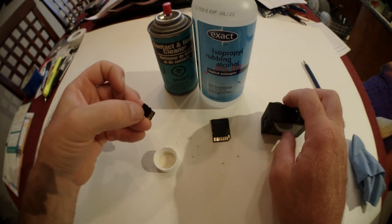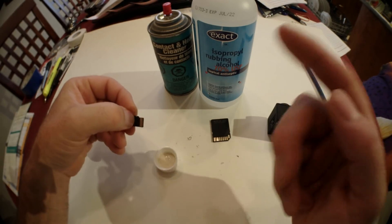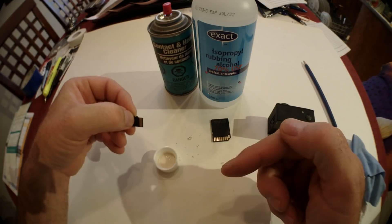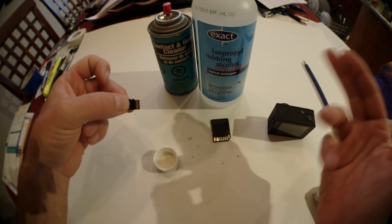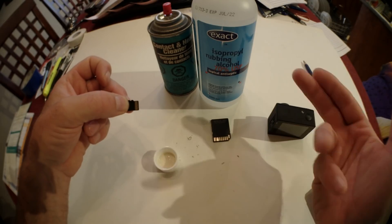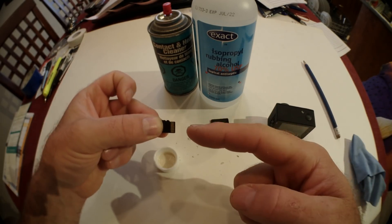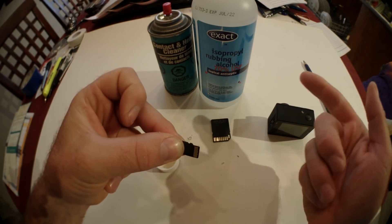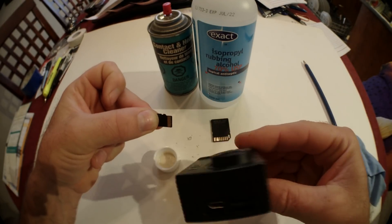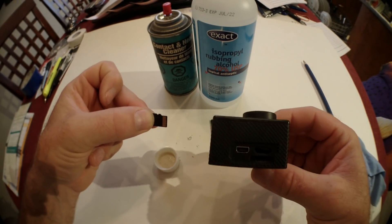Before concluding that your card is no good, try another card in the device you're having problems with. Try multiple cards. If they work, then your original SD card is the faulty one. If none of them work, that helps prove it's your device that has the problem.